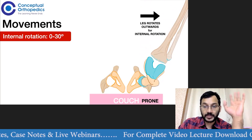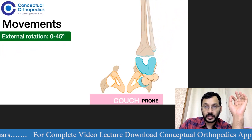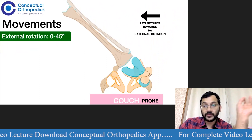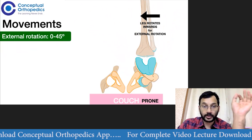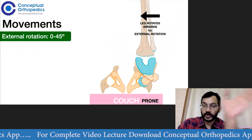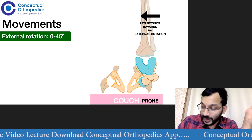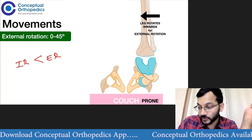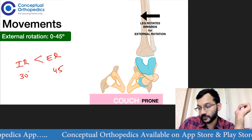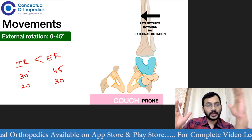A normal angle of internal rotation is about 0 to 30 degrees. For external rotation, we take the leg inwards. The leg goes inwards for external rotation and outwards for internal rotation — it is opposite to what you might expect. Always remember that internal rotation is always going to be a little less than external rotation. If external rotation is 45 degrees, then internal rotation is 30 degrees. As a rule of thumb, internal rotation will be slightly less than external rotation.